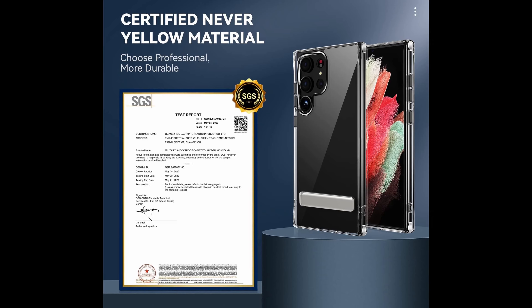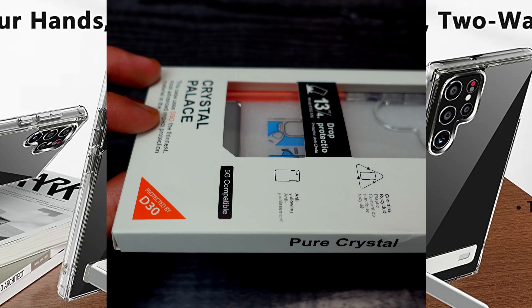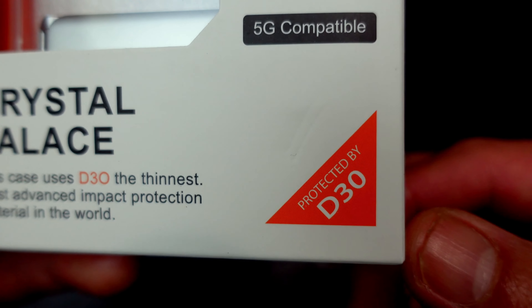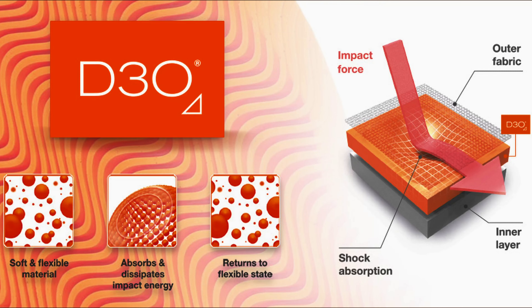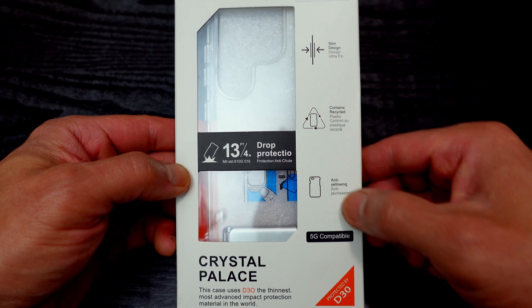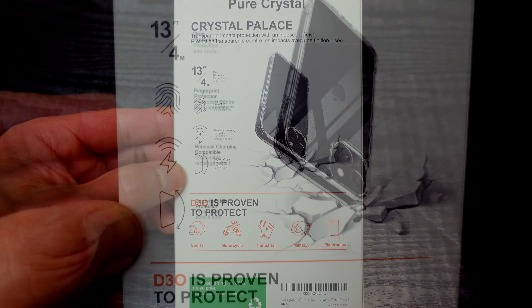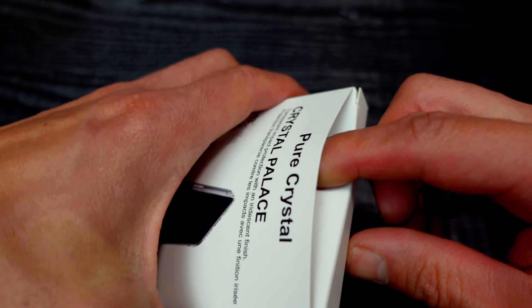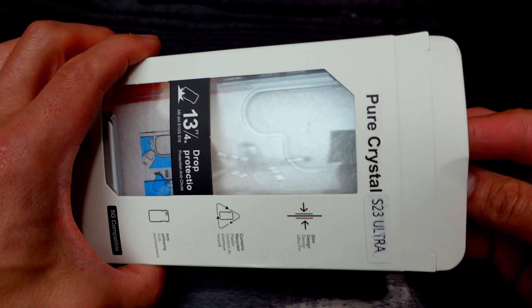From what I've seen, the kickstand looks like it's going to be a little bit slimmer — not sticking out as much from the case as the ESR case. One thing I did not notice on the Amazon page is that it says 'Protected by D3O.' D3O is usually used on the more expensive cases — the first ones to start using it were, I believe, Tech21. Here's the front of the case — you can pause and read the features. It says 'Protected by D3O.' The packaging looks good; it doesn't look like a generic box, it looks like something more expensive you'd find at a retail store.